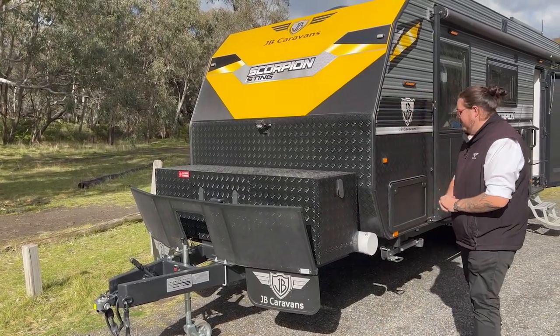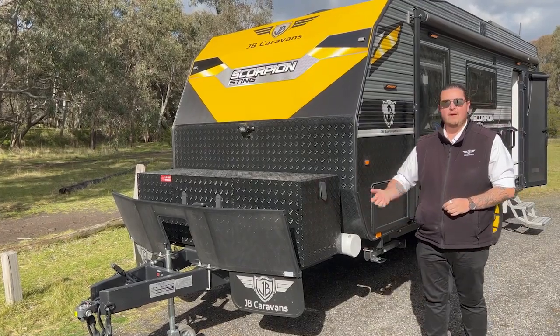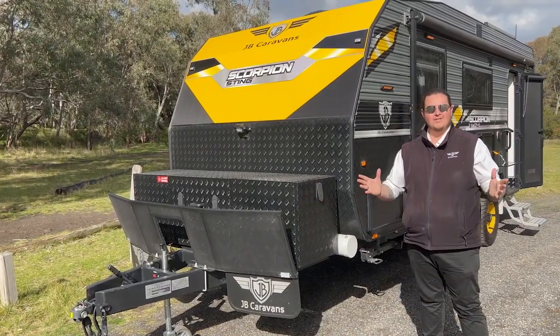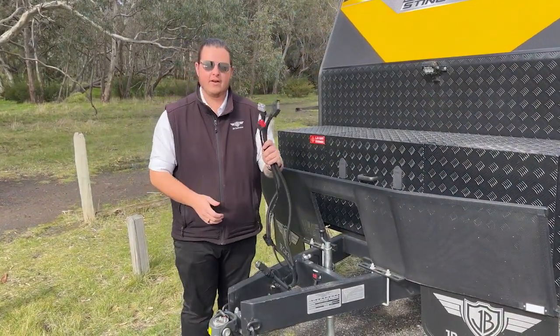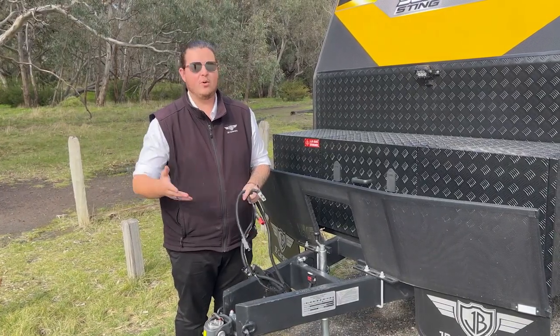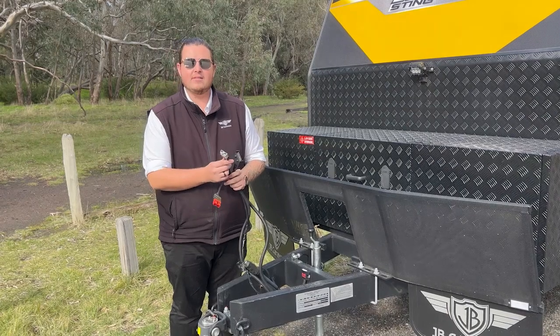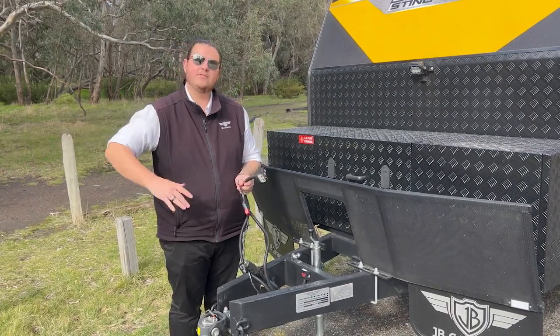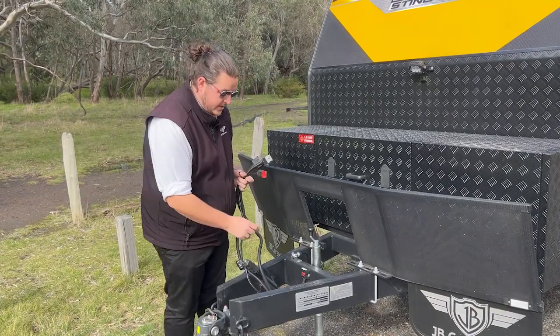Moving down the van, we've got a pole carrier at the front — annex poles, anti-flap kits, fishing rods, whatever you can fit in there. At the front of your van you've got three very important cables that connect to your car: a seven-pin flat or a twelve-pin flat, whatever you've decided on the day. You've also got a grey Anderson — what this is doing is charging your batteries and powering your fridge. The red Anderson is for the stability controller.